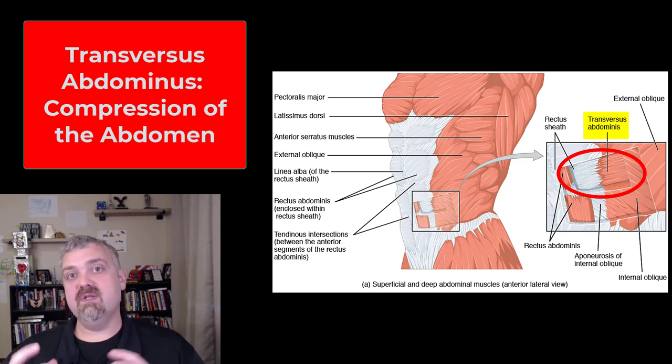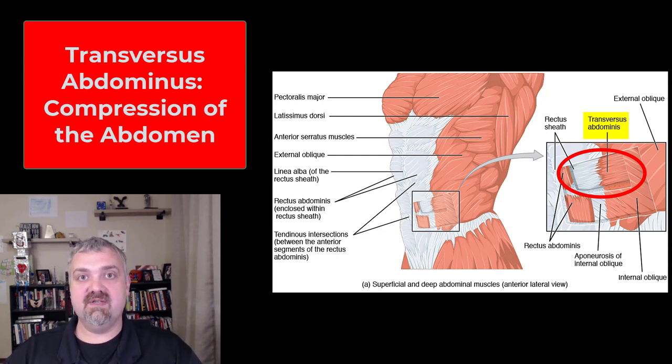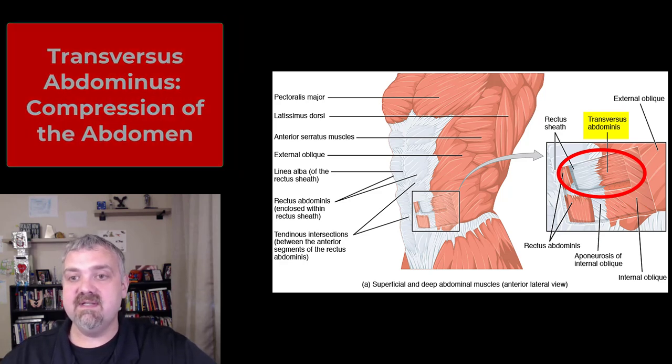Having a strong core is really, really important to protecting your back — not because you're making your back muscles stronger, but you're stabilizing your back so you don't get serious issues if you catch yourself in an awkward position. So those are your abdominal muscles: rectus abdominis, internal oblique, external oblique, and transverse abdominis.